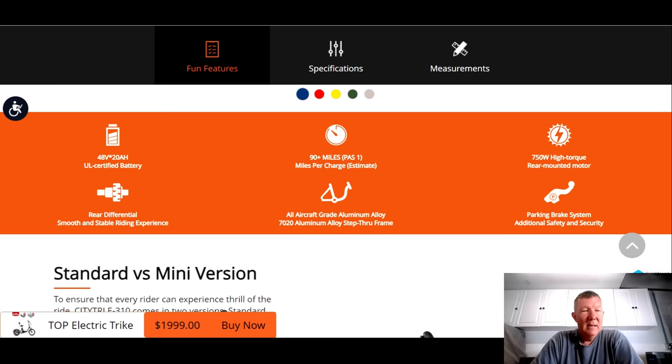Right off the bat — it's a UL certified battery, 20 amp hour. Nice big battery, which is exactly what I'd like to see. They're saying 90 mile range, but expect about half that realistically. So I'm hoping for maybe a 40 to 50 mile range for the trike. It's a 750 watt high torque motor.